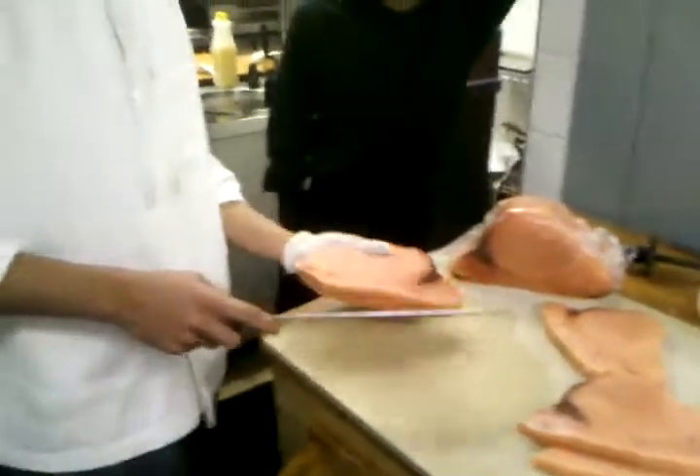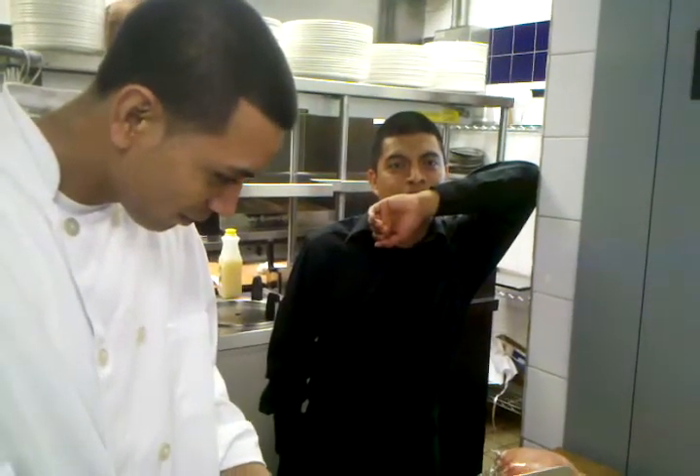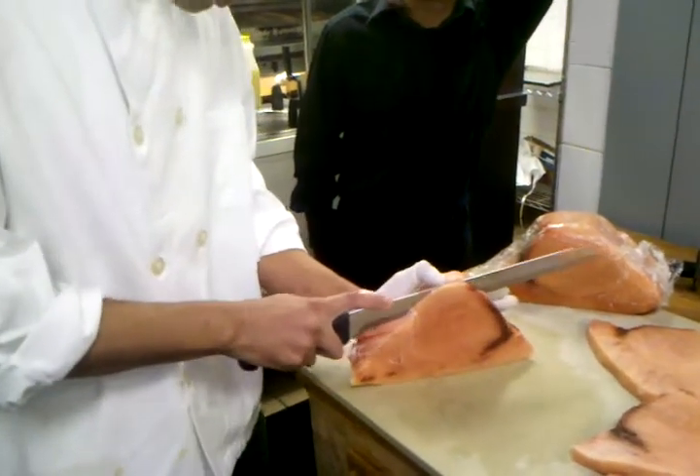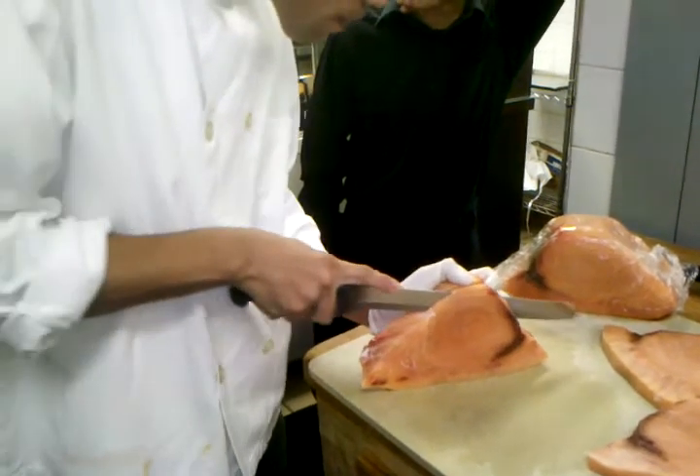Ernesto AK47 right there cutting swordfish. He's going to try to make two pieces of swordfish out of five pounds of swordfish.